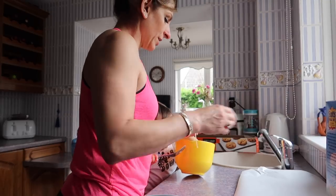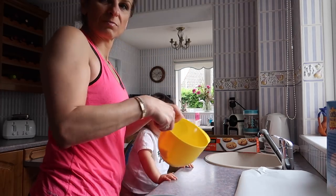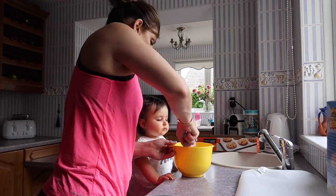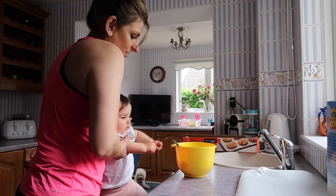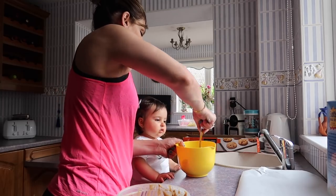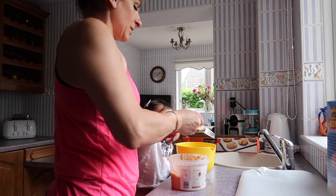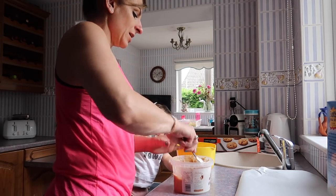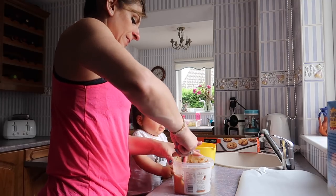Georgie is going to try and eat the banana now. Right, let's mash it up! Do you want a shot here Georgie? You do it. And of course Georgie wants to eat the banana! And six tablespoons of peanut butter - one, two, three, four, five, six.